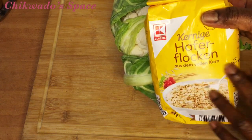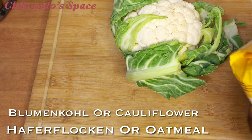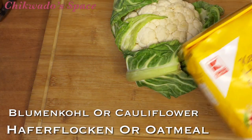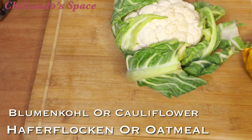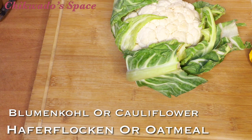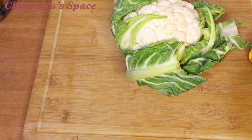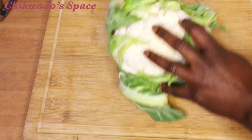I will be using cauliflower — you can see it — and oatmeal. In Dutch they call oatmeal 'halfvlokken,' and the cauliflower in Dutch is called 'broomkohl.' These are the two things we are going to use to make the fufu. You can get them in the supermarket. Oatmeal is nice — it doesn't have much fat, and broomkohl is a vegetable with a lot of vitamins in it.